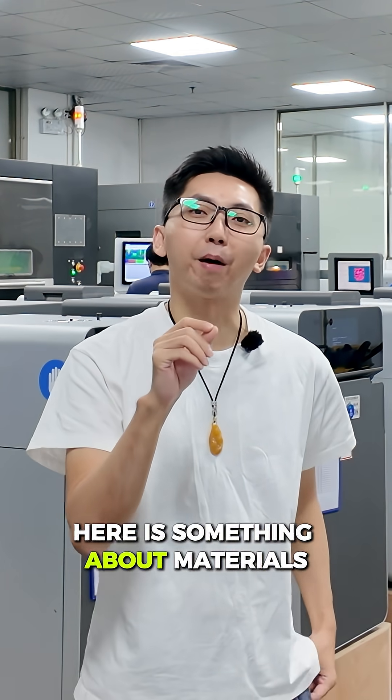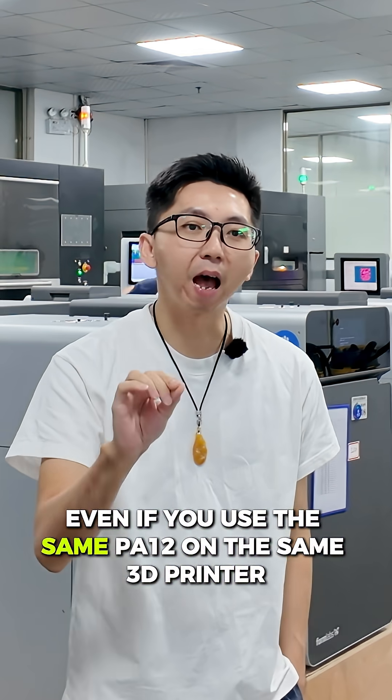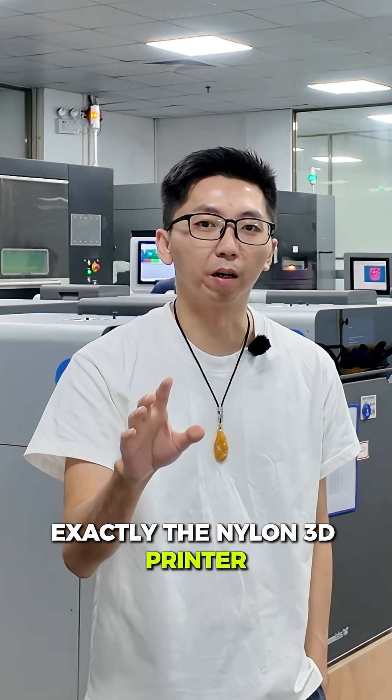I'm Alex. Here is something about Materialise — the name doesn't say it all. Even if you use the same PA12 on the same 3D printer, exactly the nylon 3D printer,